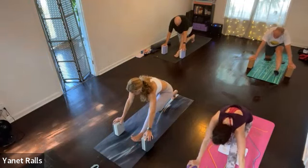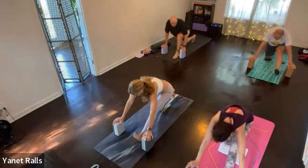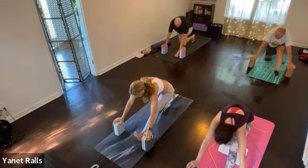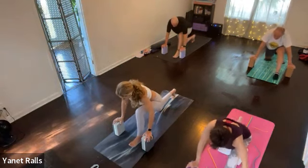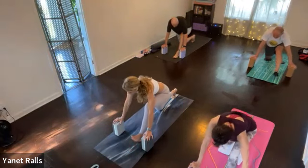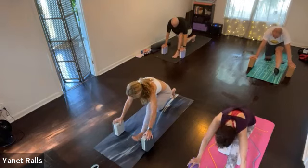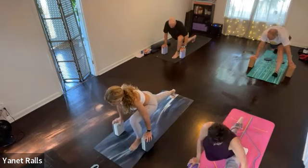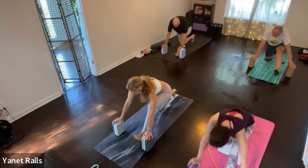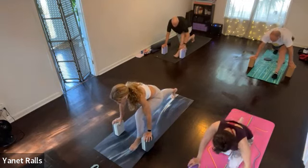Hands to frame the left foot — if you have a block or a couple of blocks, it's helpful. Shift back, stay back. Breathe and soften the leg. Can you rock forward and back a few times? Rock forward, inhale. Rock back, exhale. Rock forward, inhale. Rock back, exhale. Good. This time when you rock forward, stay forward. Bring that back knee off the mat if it's okay.